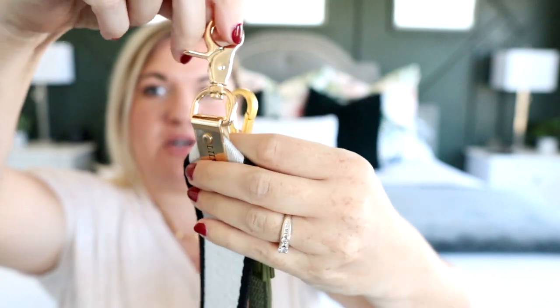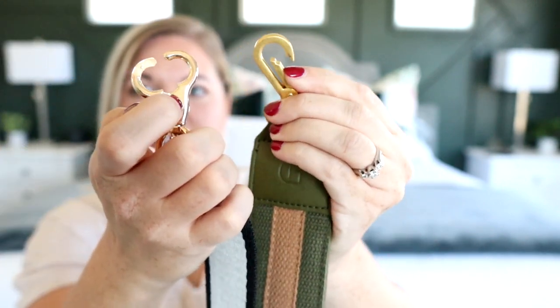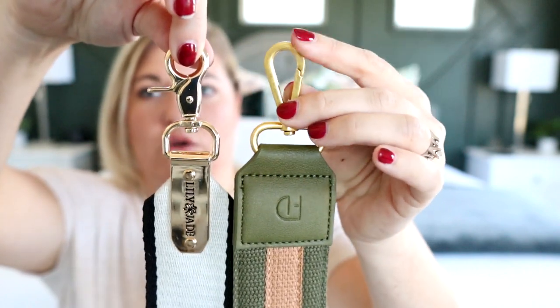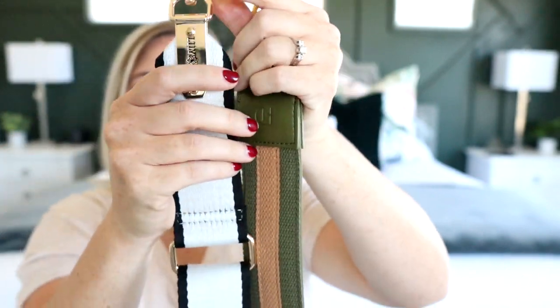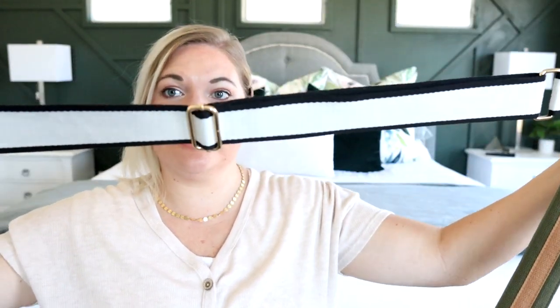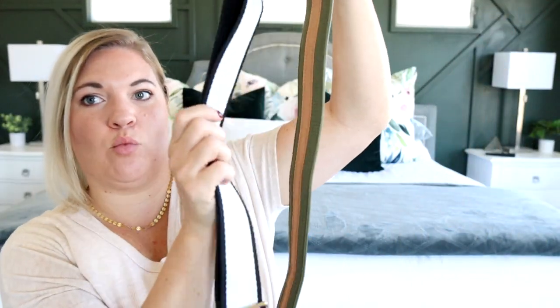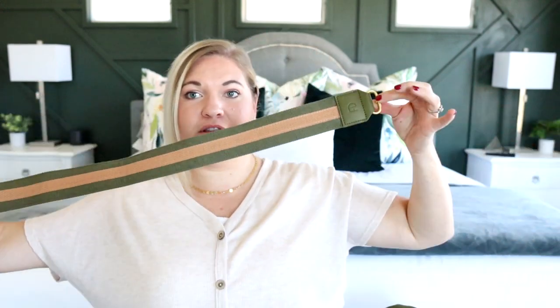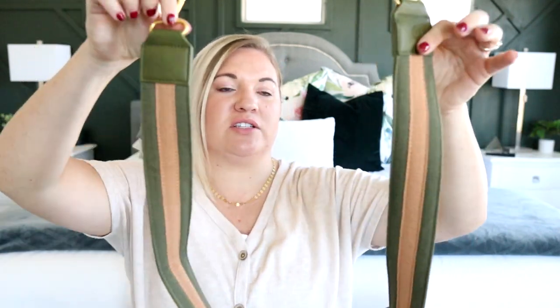Let me show you a Lily Jade strap for comparison — they also sell extra straps. This one says Lily Jade and has the same swivel concept, though the clip is a little different: the Lily Jade one you pull down, the Fondesign one you just push in. The gold hardware is also different — the Lily Jade is more of a gold-gold color while the Fondesign is more champagne. The width is very similar. One key difference is that the Lily Jade strap is adjustable, while the Fondesign strap is not — it's a fixed length that works perfectly for crossbody but may be a con for some people depending on height.